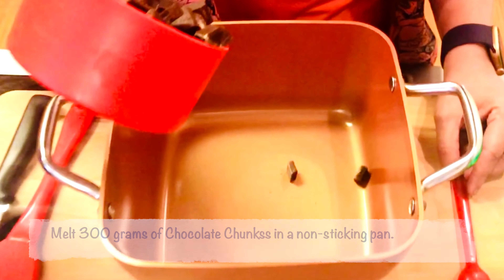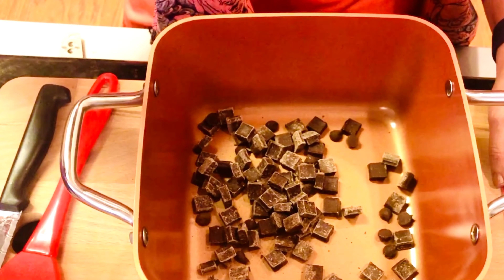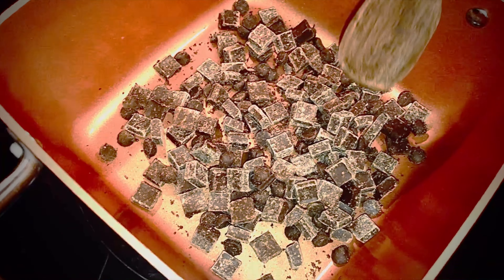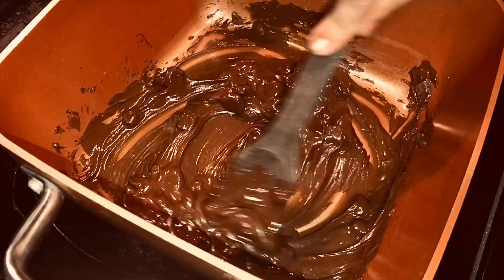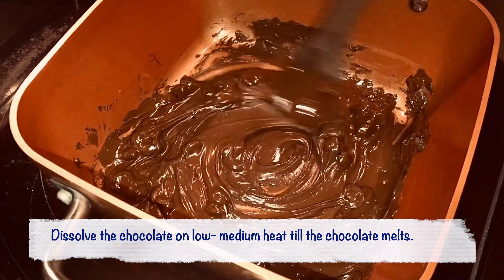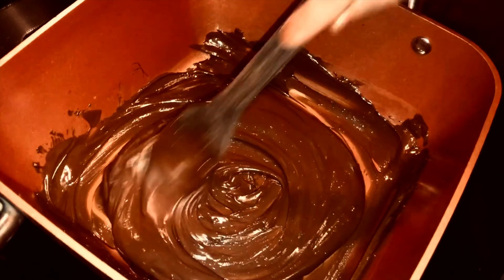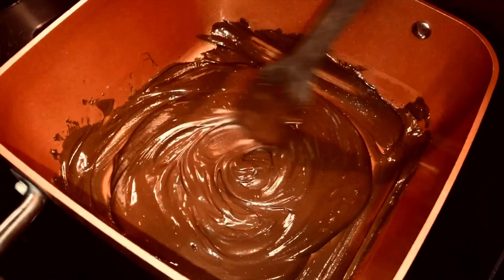The first step is to melt 300 grams of chocolate chunks on low to medium heat. As it heats I'm thoroughly mixing this until it becomes soft and creamier. It's beautifully melted and really creamy.